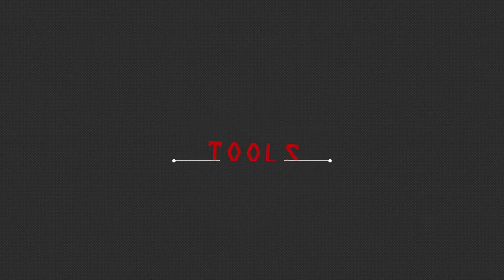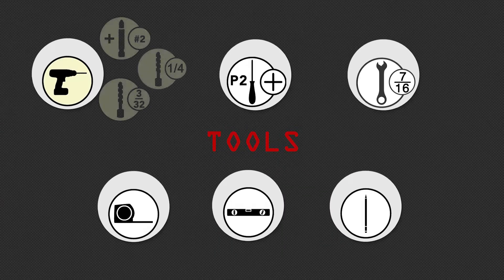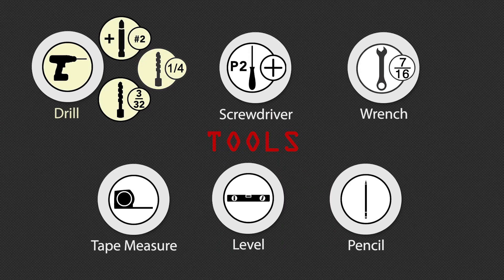Before we begin, you'll need the following tools: a power drill with a number 2 Phillips bit, a 3/32-inch bit, and a 1/4-inch bit; a number 2 Phillips screwdriver; a 7/16-inch wrench; tape measure; bubble level; and a pencil.